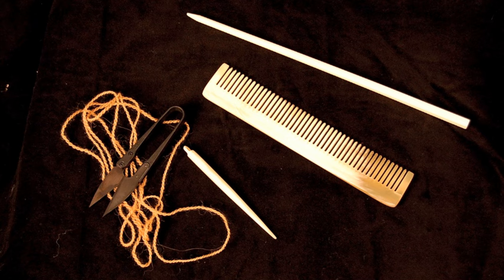For those interested in period accuracy, you will need the following tools: a hair bodkin, a bone comb, a bone needle, woolen thread, and a pair of primitive double-blade scissors.